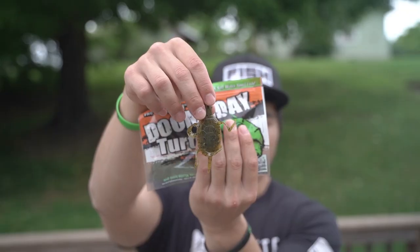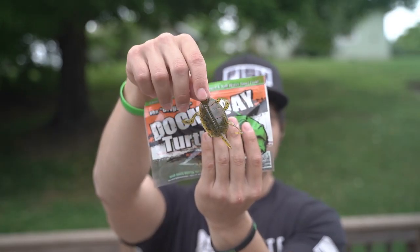We've got the watermelon red flake — on the top it is green pumpkin and on the bottom side watermelon red, so it's two-sided on this one. Nice. I might try these out in the river. I've had these for a while but haven't got to test them out really.